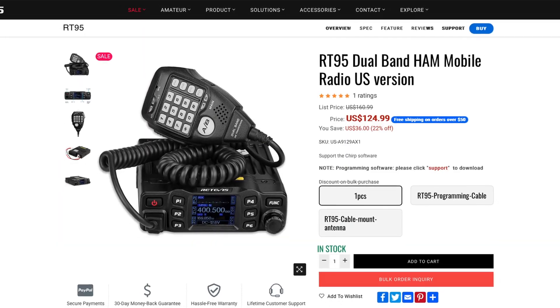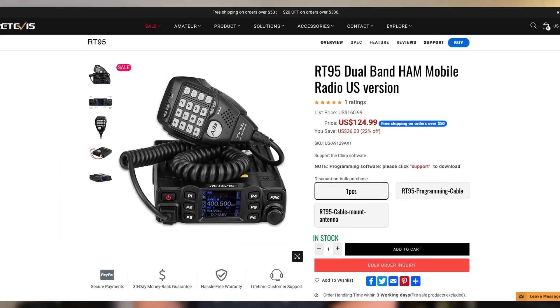It's currently on sale on the Redivis website for $124.99. Redivis did contact me and ask if I'd be interested in reviewing this radio in exchange for this video. So now we've got all the legals out of the way — let's hop over to the bench and take a look at what this radio can do.